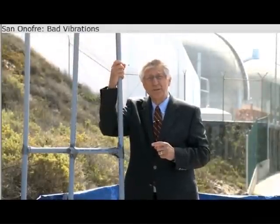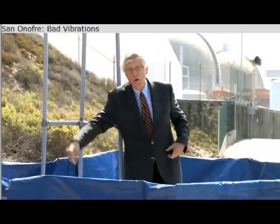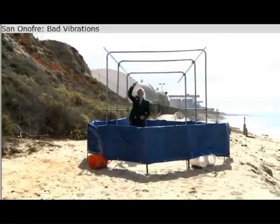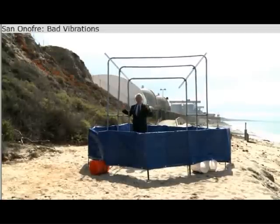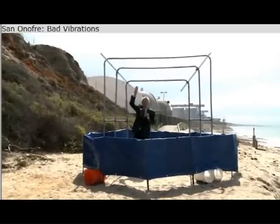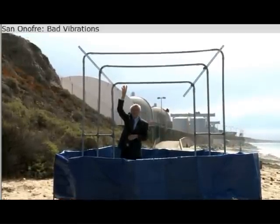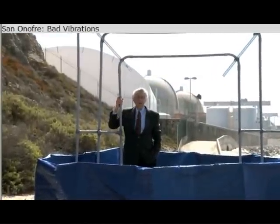The solution at San Onofre, as far as they're concerned, is to plug these tubes. They send people down below and put plugs in the bottom of the tubes, which keeps the radioactive water out. But it doesn't stop the vibration. Because on the side I'm on, you've got non-radioactive water turning to non-radioactive steam up above. As long as these tubes don't leak, no radiation gets out.